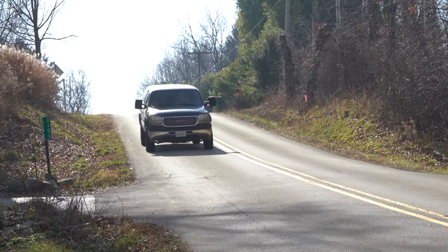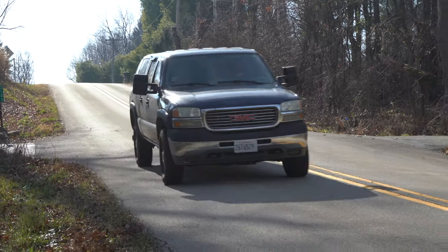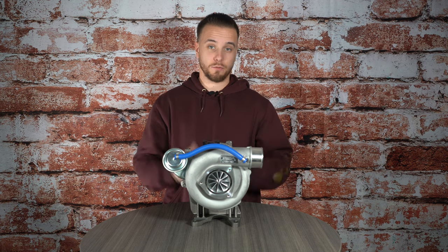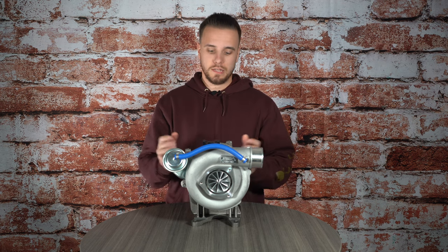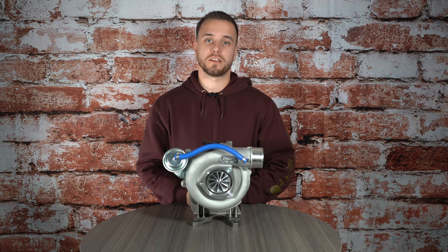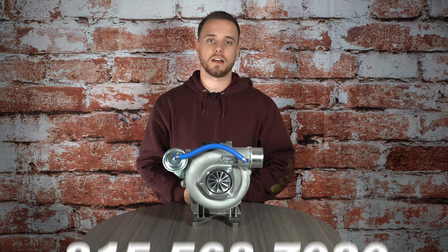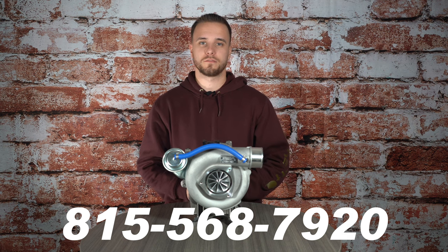Overall, if you're in the market for a turbo upgrade for your LB7 Duramax and you're going to prioritize drivability, power, reliability, and have a pretty distinct style with the turbocharger, the LB7 Stealth 64 is going to be the ticket for you. If you have any questions, give us a call. My name is Anthony, 815-568-7920. We'll see you soon.